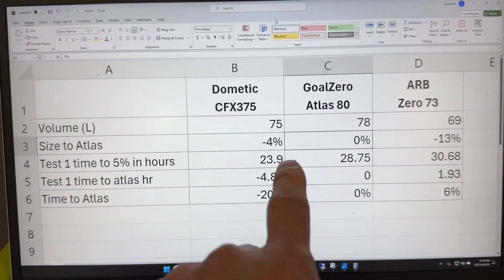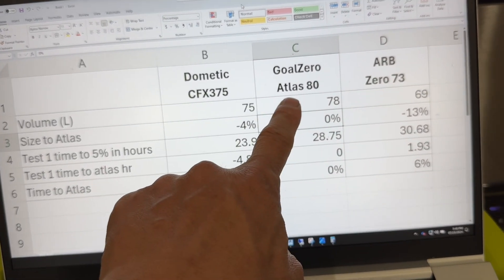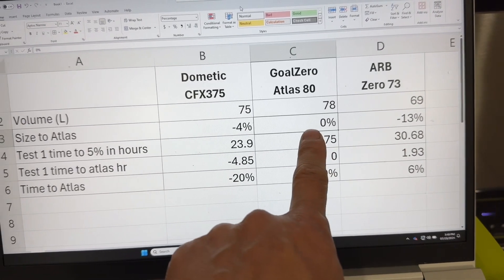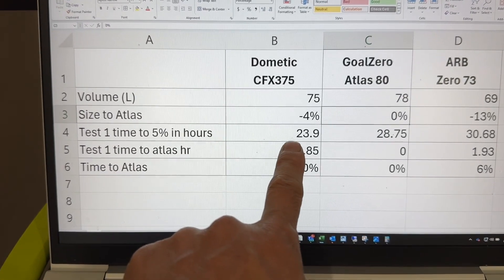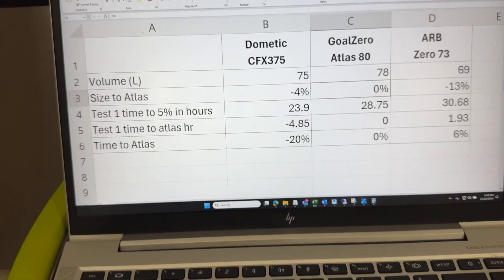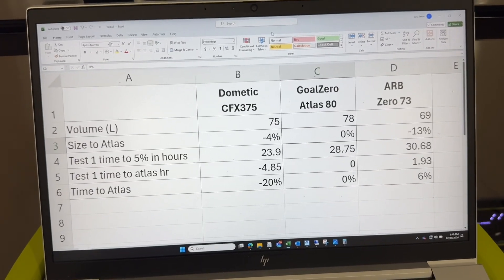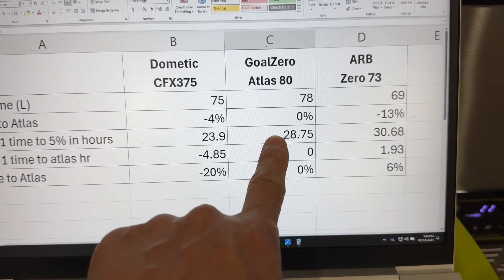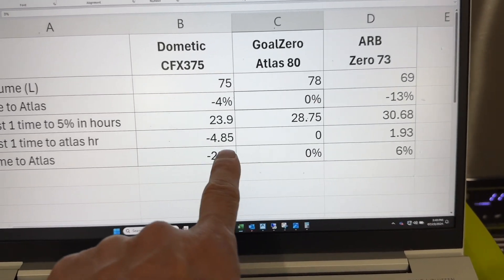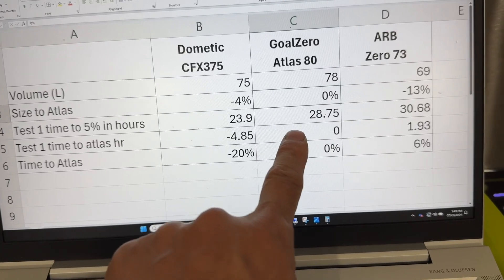Looking at the numbers: the Dometic is 4% smaller than the GoZero, and the ARB is 13% smaller. The Dometic ran for 23.9 hours on a charge — I captured that number when the power station read 5% remaining. The GoZero ran for 28.75 hours, which is almost 5 hours longer than the Dometic — about a 20% difference. So the GoZero ran 20% longer than the Dometic.